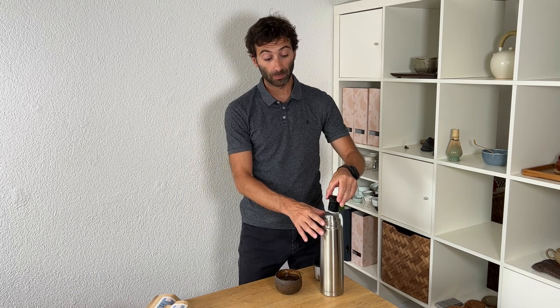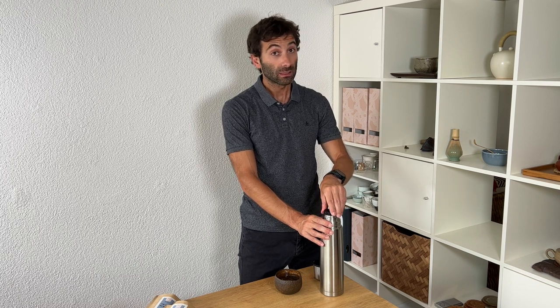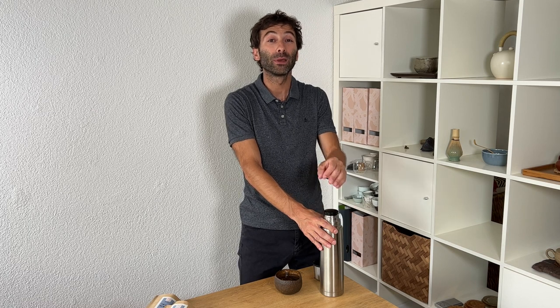So with just these tricks you would easily gain about 20 degrees Fahrenheit — 10 degrees centigrade — compared to the classic way where you just fill hot water into a cold thermos and don't bother filling it up completely or worry about touching the lid. Very simple tricks that help you brew tea at the right temperature when you are outside.